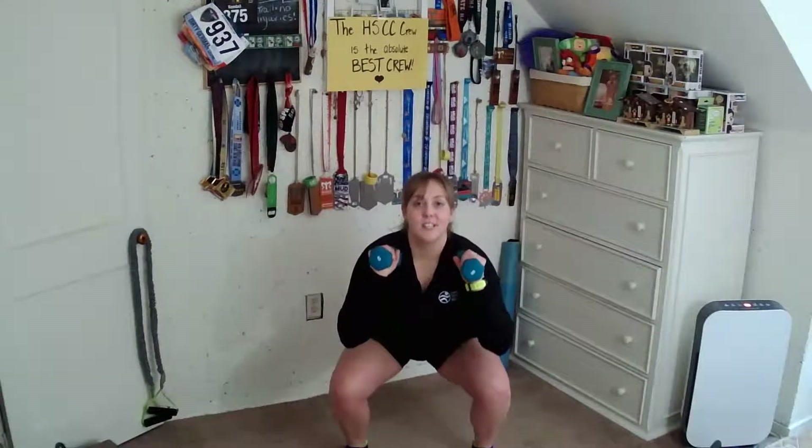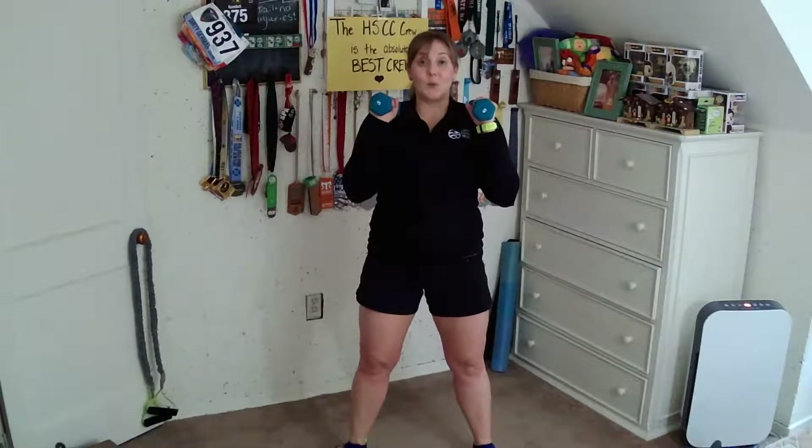Take it down and up. Down, come back up. We're halfway. Take it down and up. Down, back up. Let's go for two more super slow-mo. Back up. Last one here, but we're not going to come up — we're going to hold at the bottom.